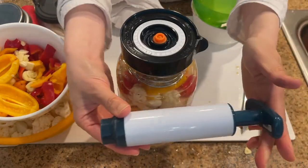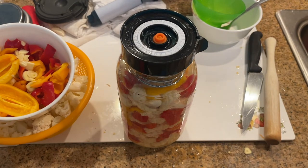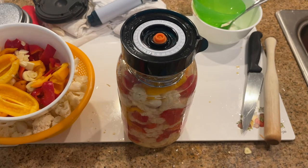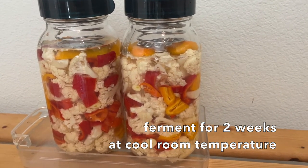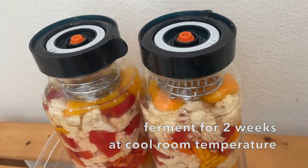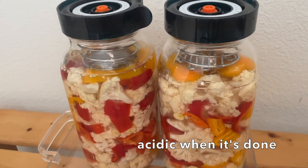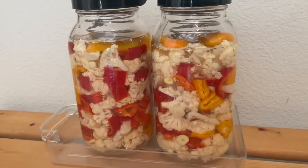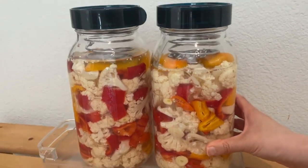The fermentation is all set to go now. Put the jar on a plate or tray and set it in a cool dark place — the good bacteria like to grow in a cool place. I like to let the cauliflower ferment go for about two weeks, then I put it in the fridge. The way to know that your ferment is done is if it's turned acidic. I hope you have fun making this ferment. Happy fermenting and eating! See you in the next video!